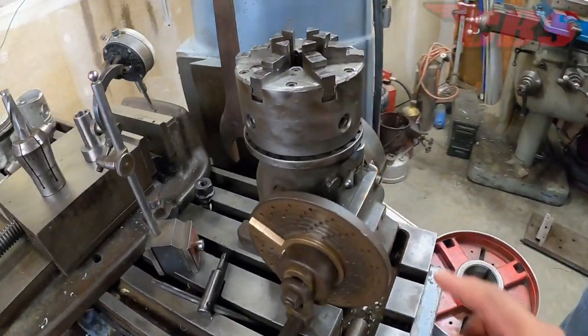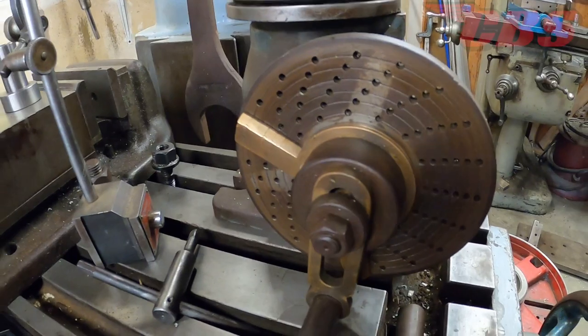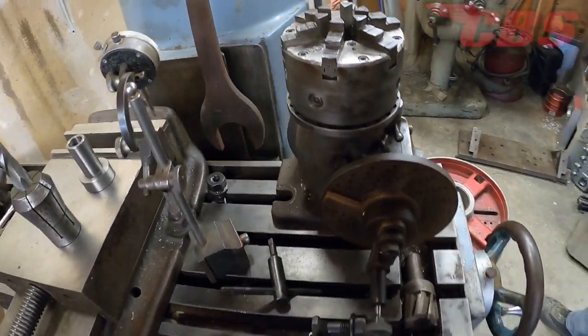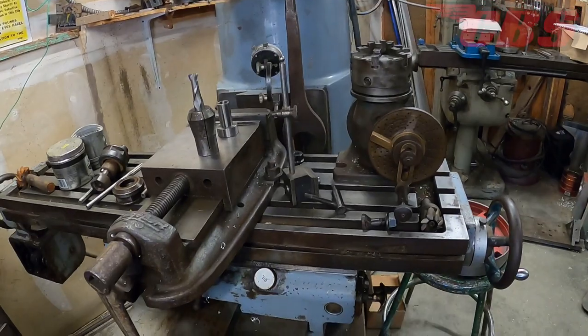There's a really cool Elvis rotary table with a genuine six-jaw Buck chuck on it. The jaws are scroll type. It came with the dividing plates and everything.